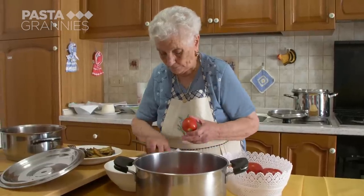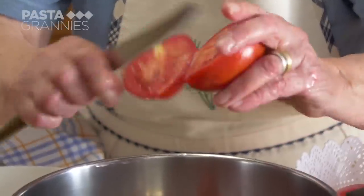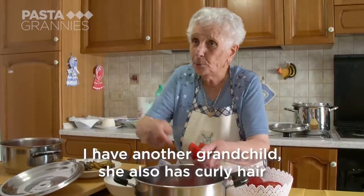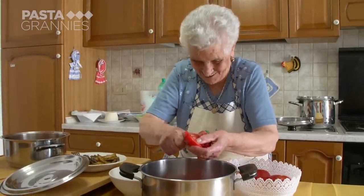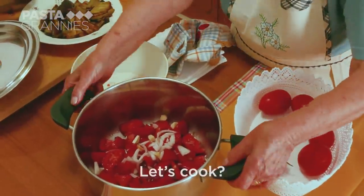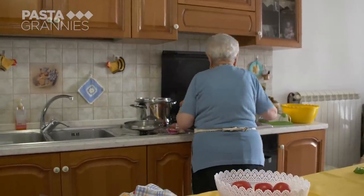Katerina slices up four just-picked tomatoes and adds these to a pan with a sliced onion, a garlic clove, and a pinch of salt. She then cooks this without oil or water for 15 minutes.